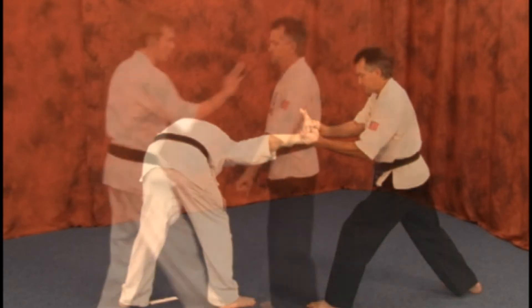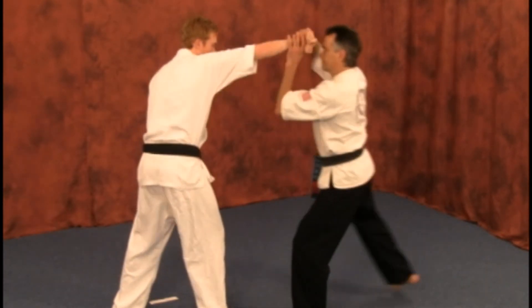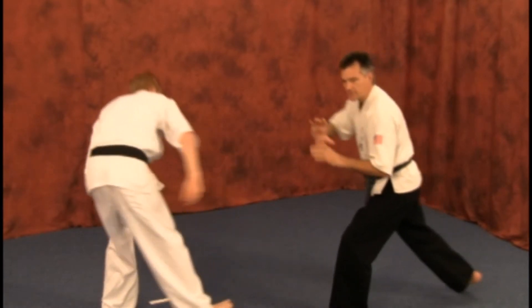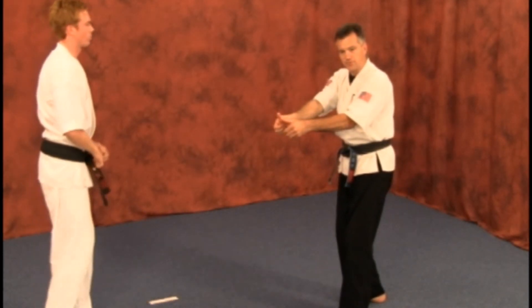See if it's working. Remember, just push in with those thumbs and pull in with the fingers.